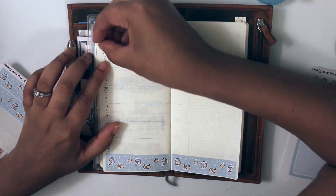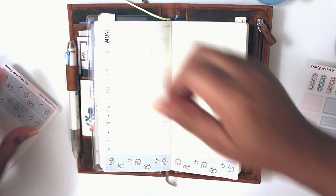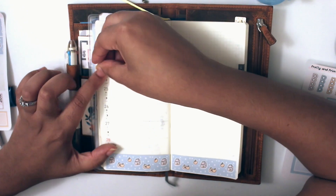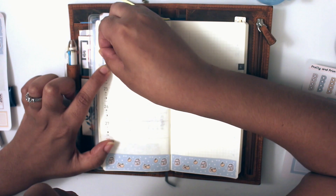And if you also notice that the kit does come with four washi strips, so if you have more strips left over, you can use it for another week. Or what I do too is I use the strips in the back of my notepages to jazz them up a little bit.